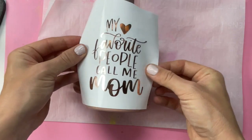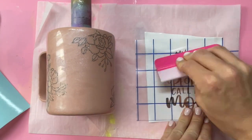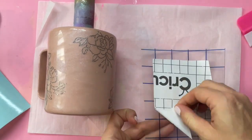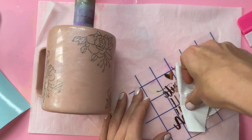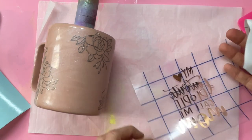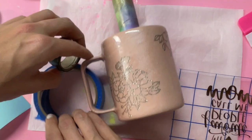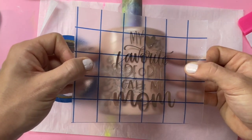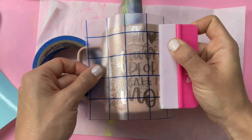Now we're ready for our decal, and I'm going to give it to you straight — this vinyl sucks. This is Cricut Premium rose gold chrome vinyl. I think I bought it when I first got my Cricut years ago, and oh my god, it's so bad. It took me like 10 minutes to get the backing off, like a whole struggle, so I do not recommend this vinyl at all. Anyway, I propped my mug up using some blue tape to keep it straight and applied the decal like normal. Once it was applied and I pulled the transfer tape back, it looks really pretty, but getting to that point was a struggle.